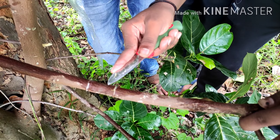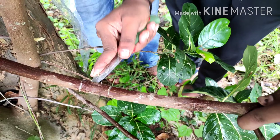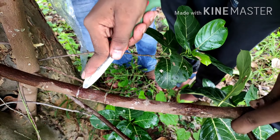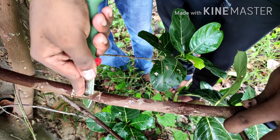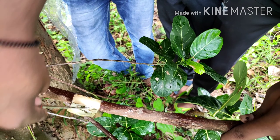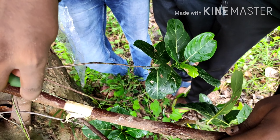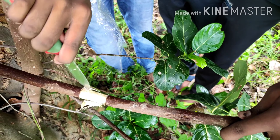If you are selecting a branch, choose one which has a circumference of thumb size, toe size, or hand size. The branch age should be more than one year and up to three to five years. Such type of branches you can choose.